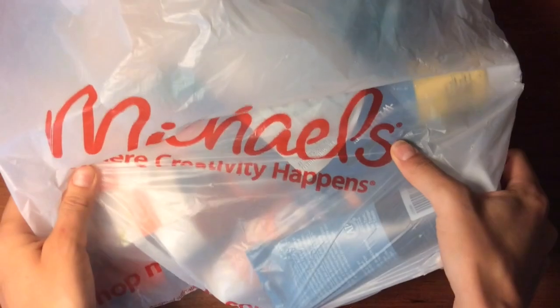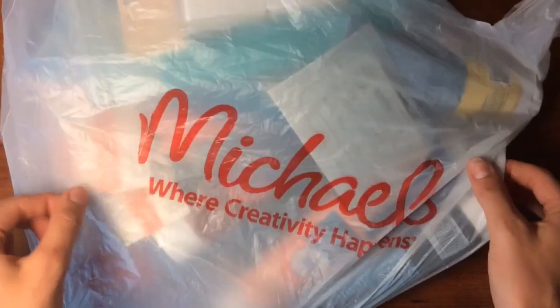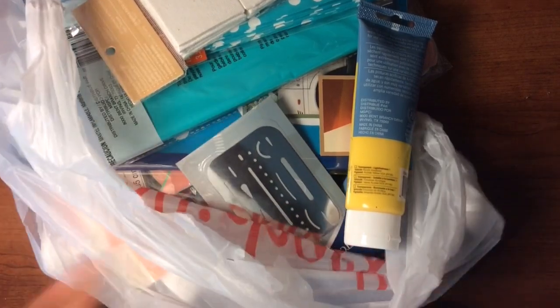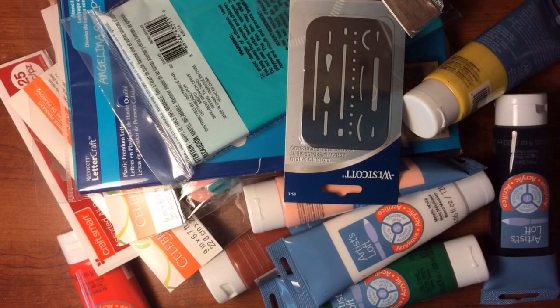Hey guys! I am excited today and the reason is pretty obvious — it's standing right in front of you. I had a little haul trip to Michaels and bought some things for my birthday party. This bag is full of paint, art supplies, and birthday stuff. Quite a bit of things.